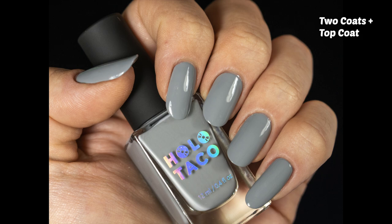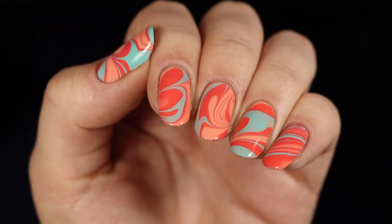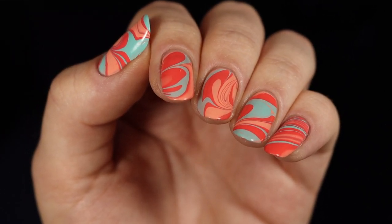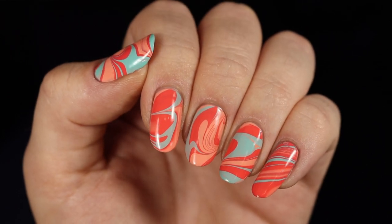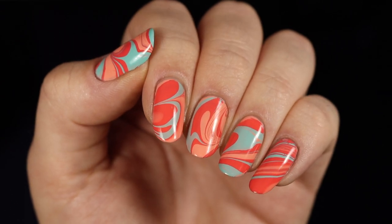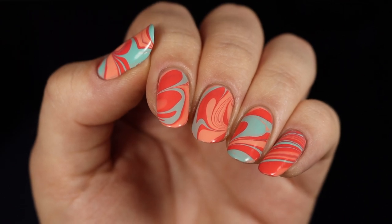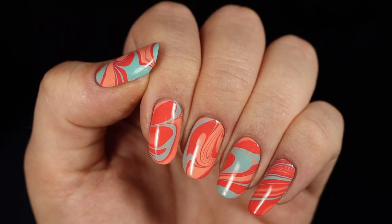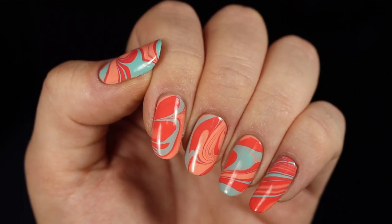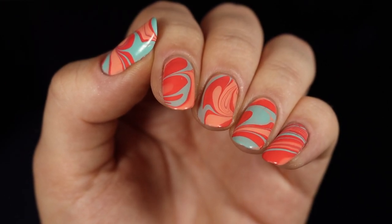As I always say, the second I saw the new colors I got super inspired. I decided to do a water marble with them — not a specific flower design, just something fun, kind of retro, a good time. It reminds me of Hawaiian prints or fun beachy summer happy vibes — the opposite of what I'm looking at out my window right now. So until the rain passes, this is my happy place.